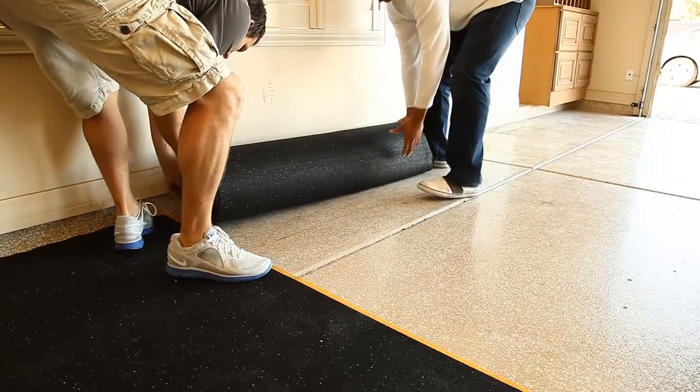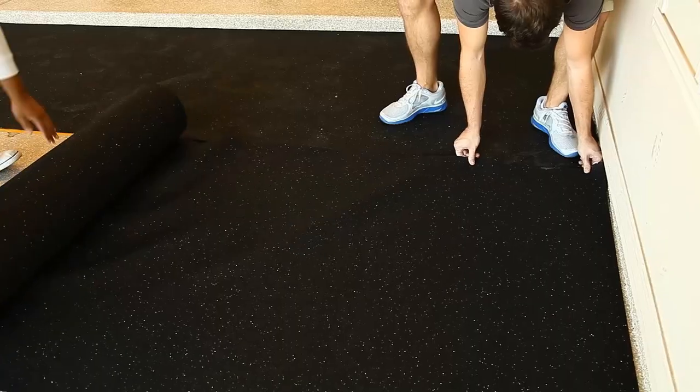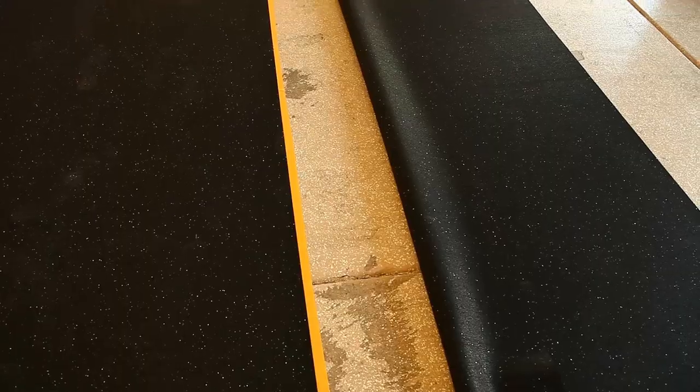You can then bring out the next roll and place them side by side, rolling it all the way out, folding it in half, and then aligning the edges.